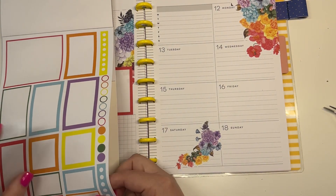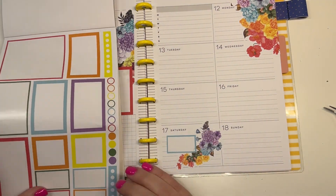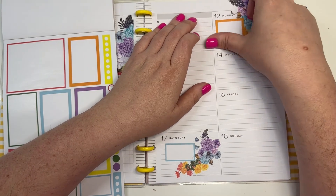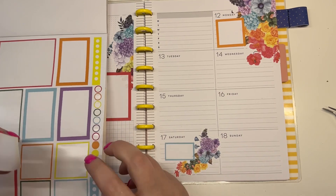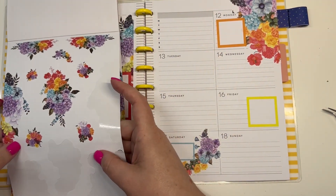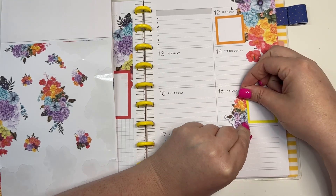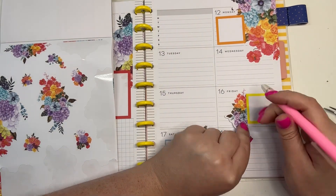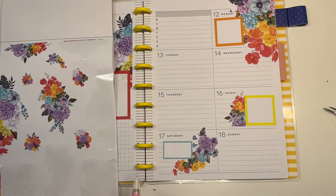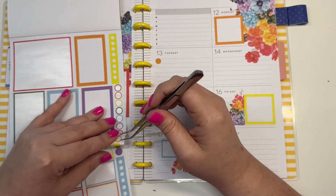Over here I'm going to put this box like so, and then I'm going to put this box up here on Monday like that. Then I'm going to line this one up like that, and then let's put some dot stickers in a few spots.